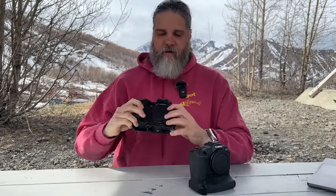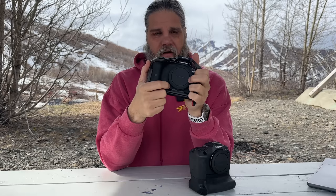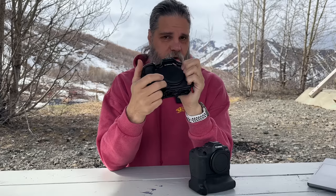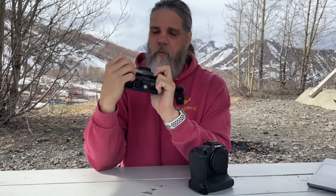Everything else on the front is the same, except the Canon R7 has a switch to toggle autofocus to manual focus right on the camera body. For wildlife photographers this isn't a big deal — it's more useful for landscape or portrait shooters — but it is a difference between the two cameras.